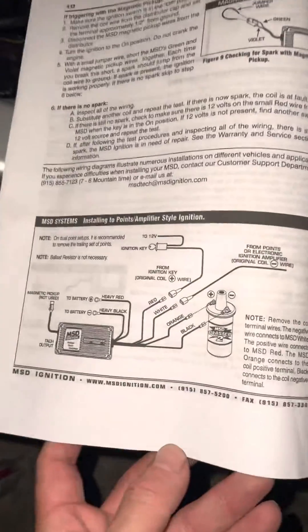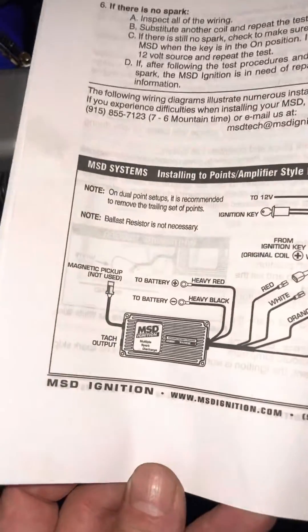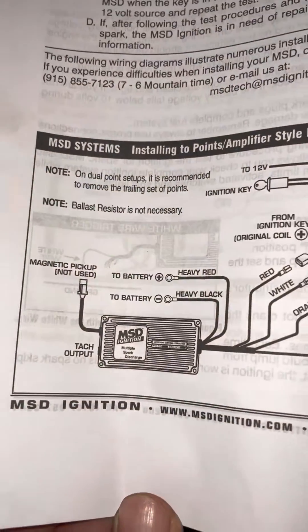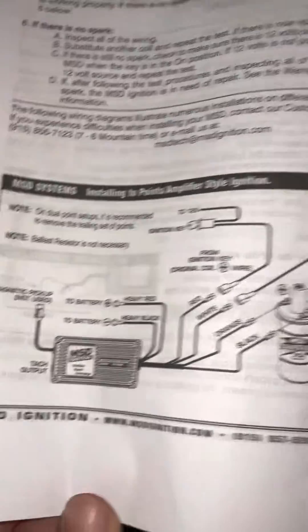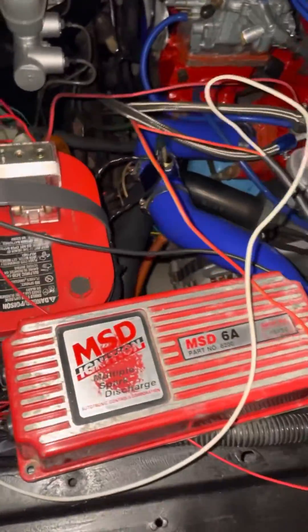What up, Akakubi Garage. I just wanted to test out my MSD ignition multi-spark discharge 6A because I got it used. I want to test it and see if it sparks before I install it onto my Datsun 720 ZAT motor.